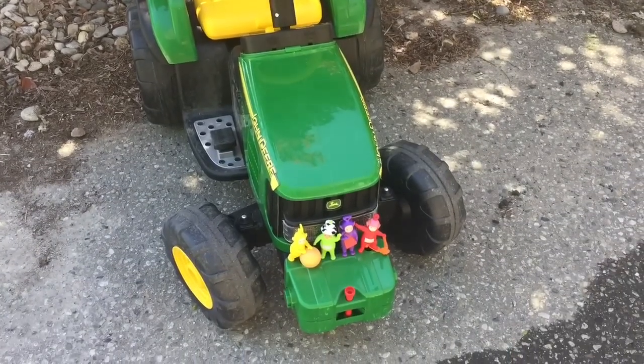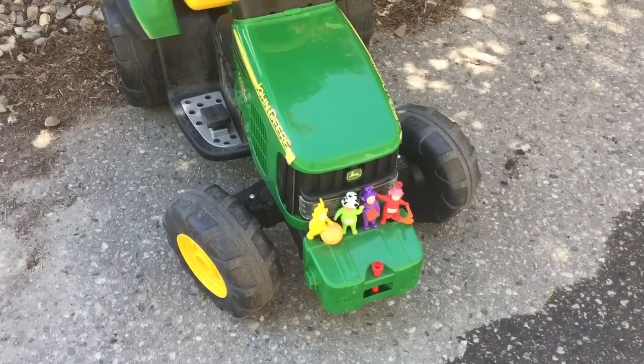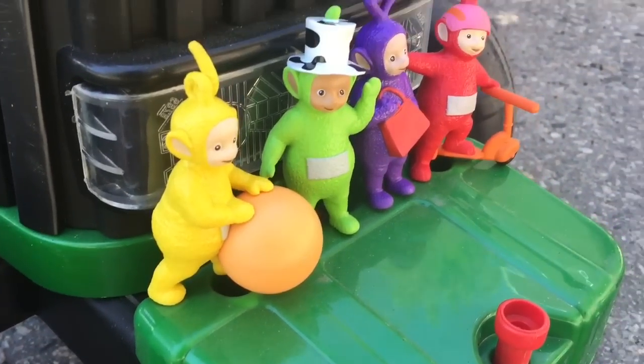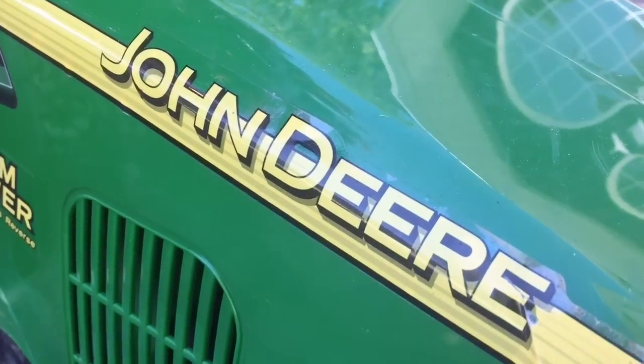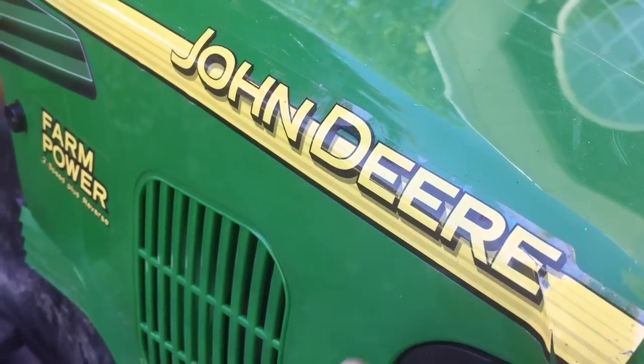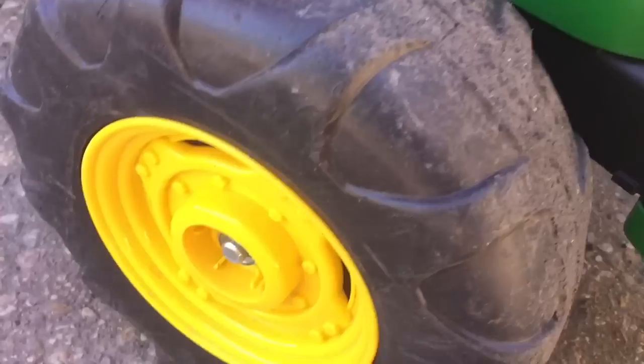Hello and welcome to Tiny Treasures. Today the Teletubbies are riding a green tractor. What kind of tractor is it, Teletubbies? It says John Deere. Let's have a closer look.